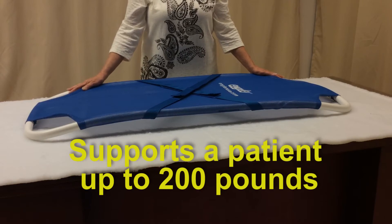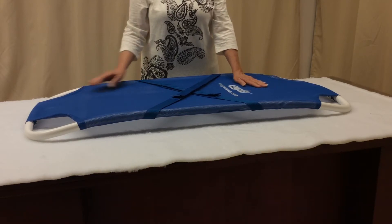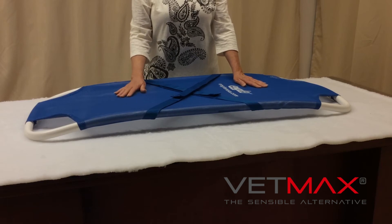You may be interested in watching our video on the stretcher cart combination and the stretcher gurney combination as well, if you are thinking about this.